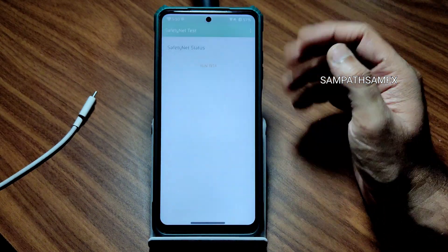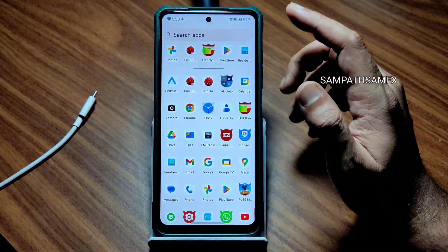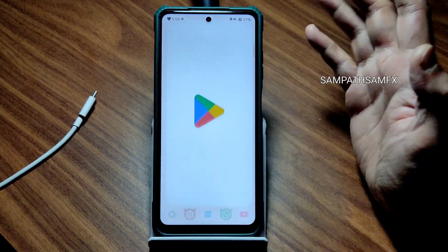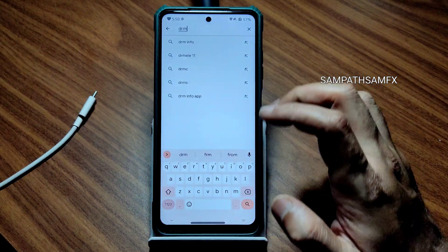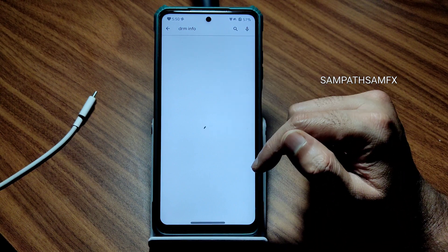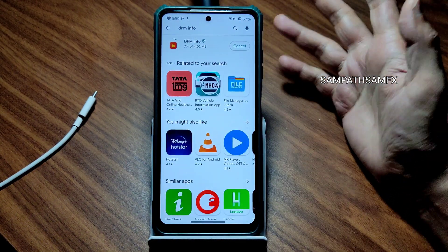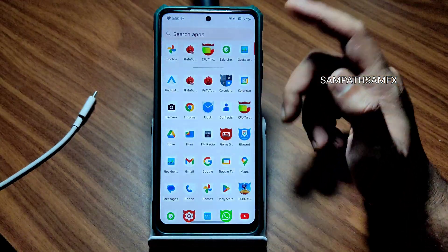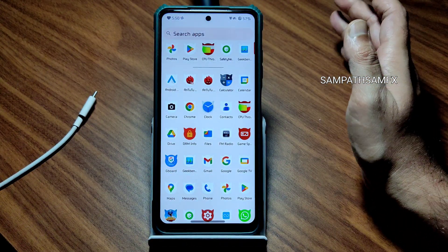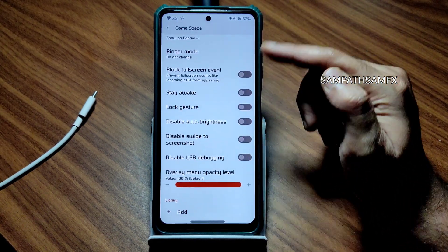Moving to safety net status — yes, it passes. You can use all payment applications in this particular ROM without any problem. For DRM information, checking the level — Level 1 certification is confirmed, so you can use all audio and video applications in high definition resolution. That's also not a problem.